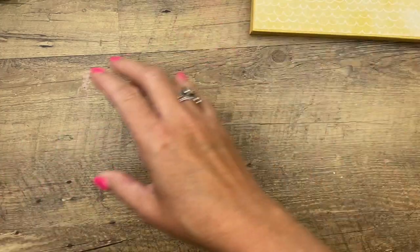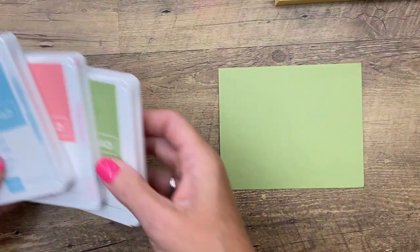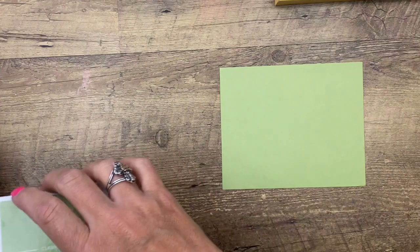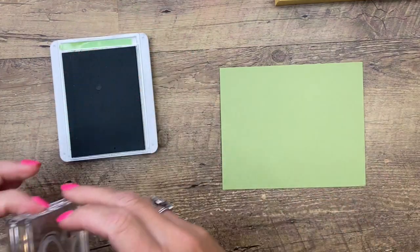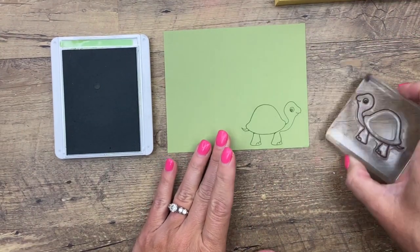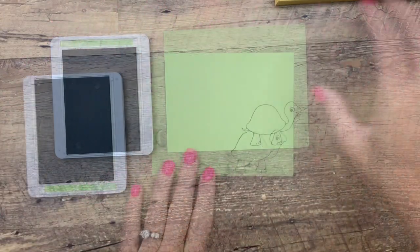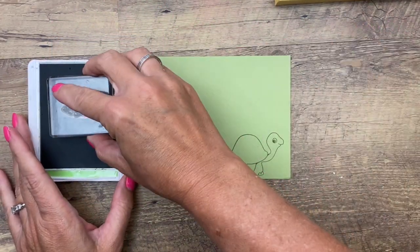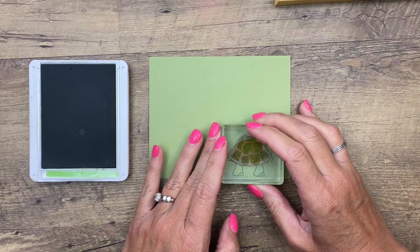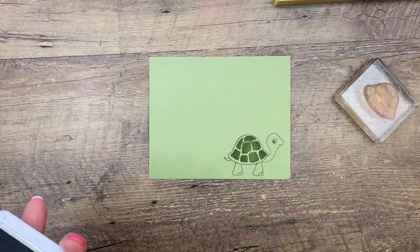Now let's make our turtles. I'm using Pear Pizzazz cardstock and Pear Pizzazz ink. My color combination here is Pear Pizzazz, Flirty Flamingo, and Balmy Blue. Stamp the turtle in Pear Pizzazz towards the bottom edge of the cardstock, because when you take your punch you position it like this — if it's too high up you'll have to cut. Now use the shell texture stamp — the one with the little segments — and stamp it just lightly on your ink pad. It's a pretty shallow stamp; you don't want a lot of ink in between the segments.